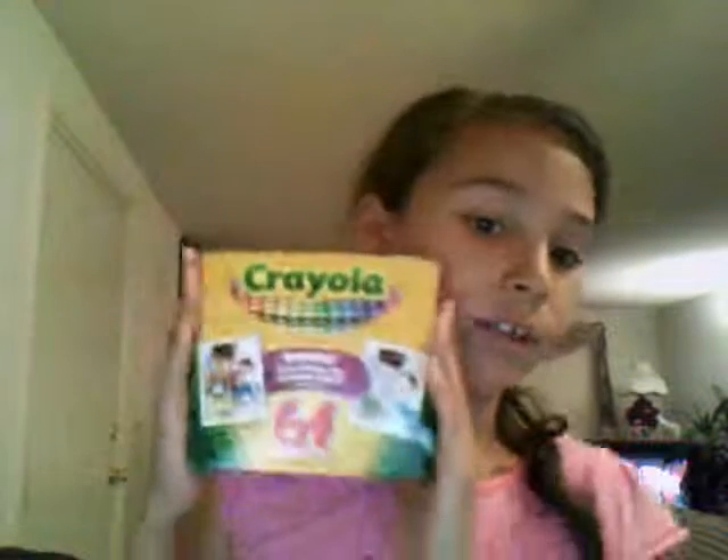First, we'll use our crayons and some of the things. I'm going to make a color of crayons.